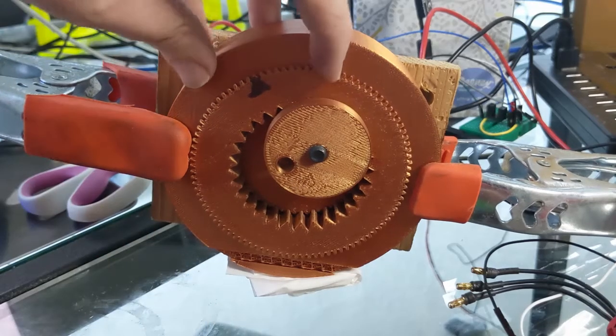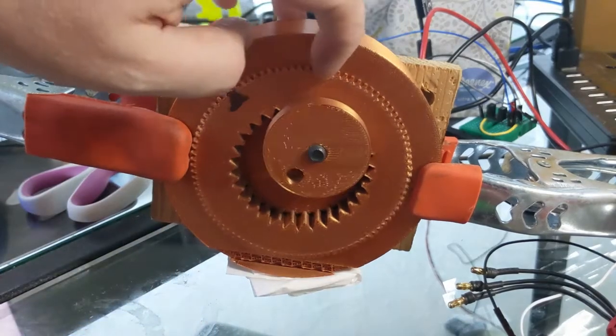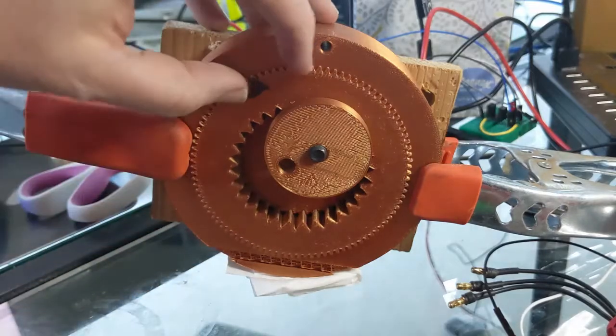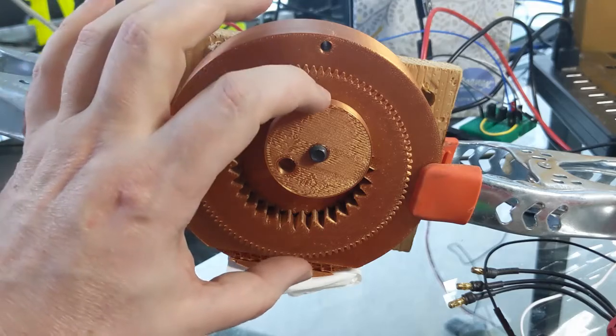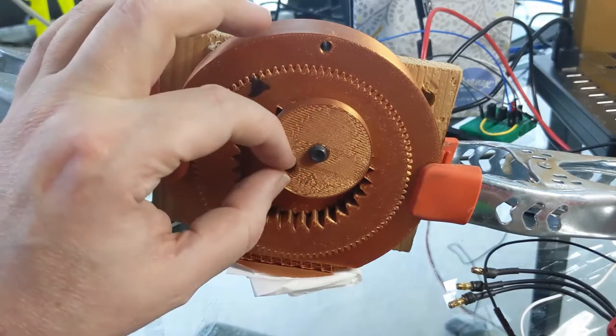I can put a rack right up here and actually have a little slot, a little dovetail right here where I can move a rack back and forth with another motor. And that movement is going to tune the stroke length, so it's going to be anywhere from 60 millimeter stroke length down to zero.